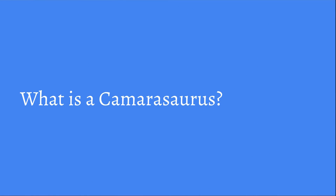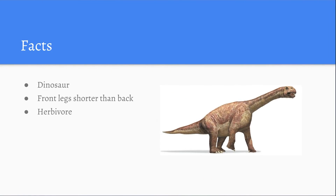Before we start looking at what PleoRB and Pleo are, let's see what a Camasaurus is. A Camasaurus was a dinosaur. The front legs were also shorter than the back legs. It was also a herbivore, which means it ate only plants. As you can see here in the picture, you will see later that the head strongly resembles that of the Pleo head.